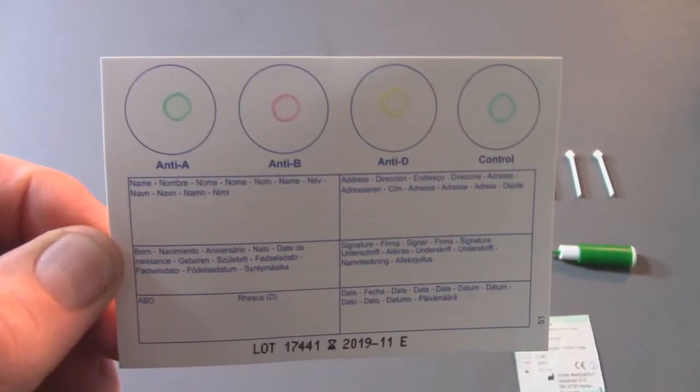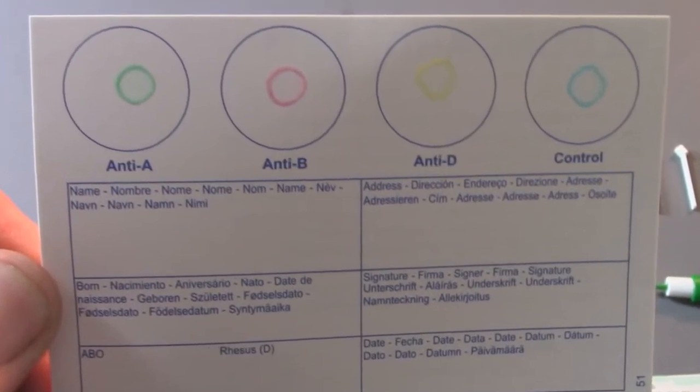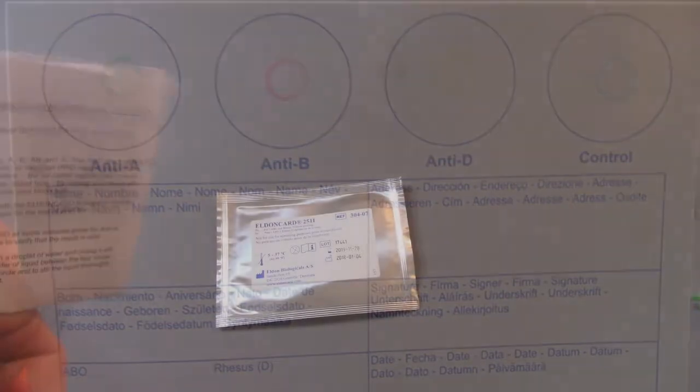Blood type determination with the Eldon card is possible from the approximate age of 12 months, and you will retain the same blood type for the rest of your life. The dried antibody reagents can be seen in circles on the Eldon card as spots: colored green for anti-A, red for anti-B, and yellow for anti-D. A control circle with a blue spot serves to verify that the result is valid.